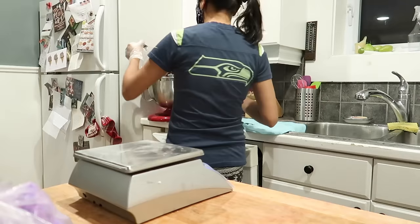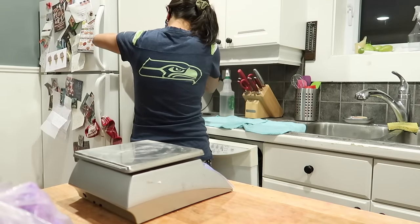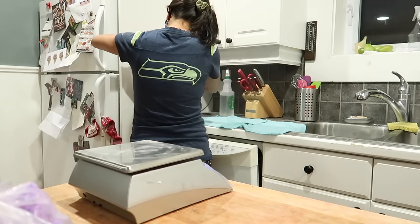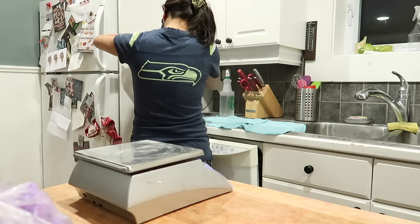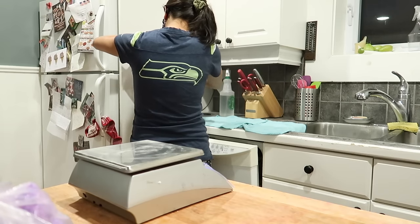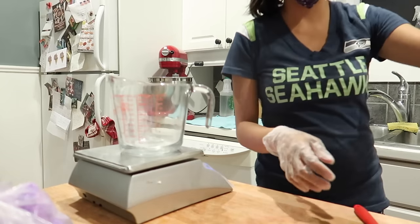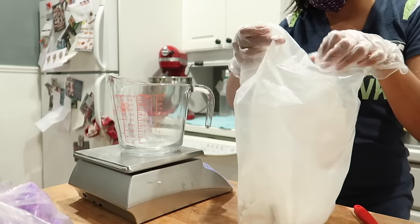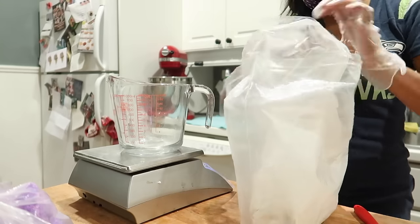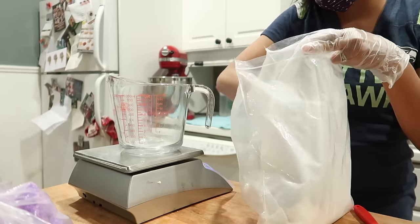The reason why I include SLSA in my recipe is because this is the ingredient that causes the bath bombs to foam. Just a little bit of caution: if you use too much, the bath bomb will just explode in a puff ball and it won't fizz. So use a small quantity if you want your bath bombs to fizz. If you find that your bath bombs are fizzing too fast, add a little bit more SLSA. This is the foaming part of the bath bomb.